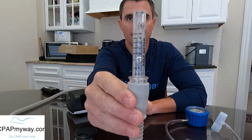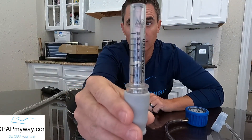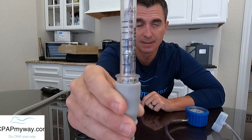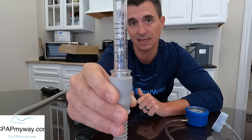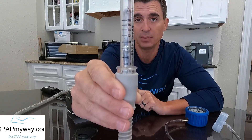To demo this, I turned the EPR in the AirSense 11 up to three — that's the maximum exhalation relief this machine is capable of. Previously the ball was up at the 10, but now we notice the ball is down near seven or eight. That's because the EPR is telling the machine that somebody is breathing on it and it needs to reduce the pressure by the EPR setting of three. So if you were checking this at home with EPR set on three, you might think the machine isn't blowing right — but it actually may be blowing just fine.